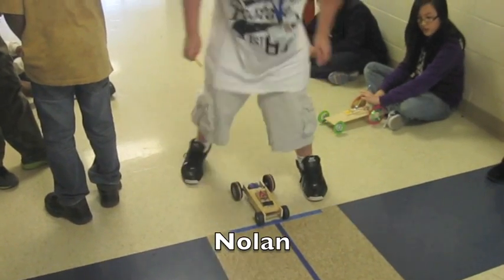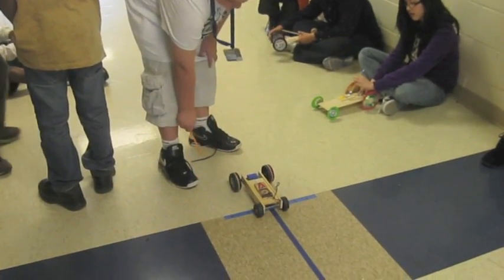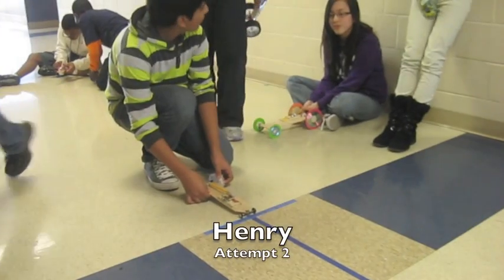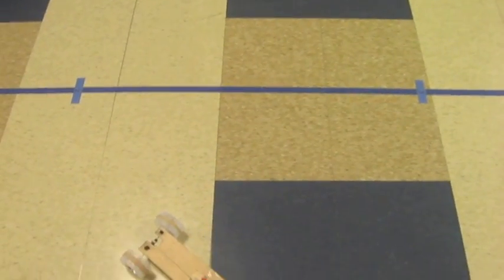All right, Nolan, when you're ready. All right, so you got 0.3. All right, camera's on when you're ready. Good. 2.7.